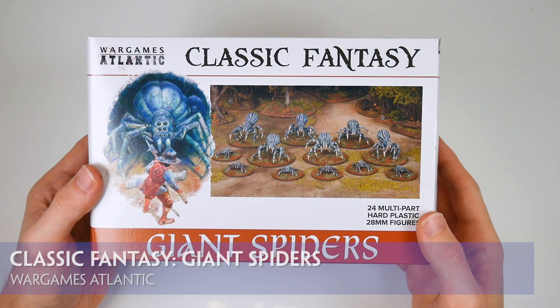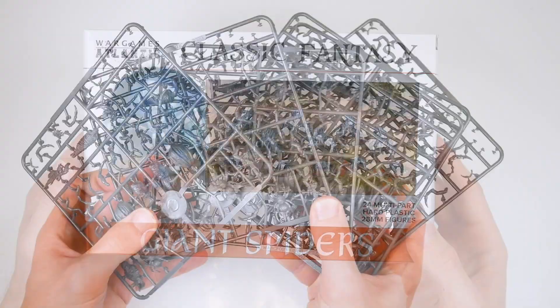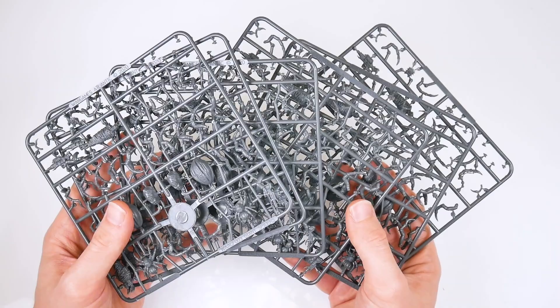Arriving to bolster Wargames Atlantic's classic fantasy range, this giant spider box contains six identical hard plastic frames. Each frame is just shy of 15cm x 15cm and bristling with arachnid parts.